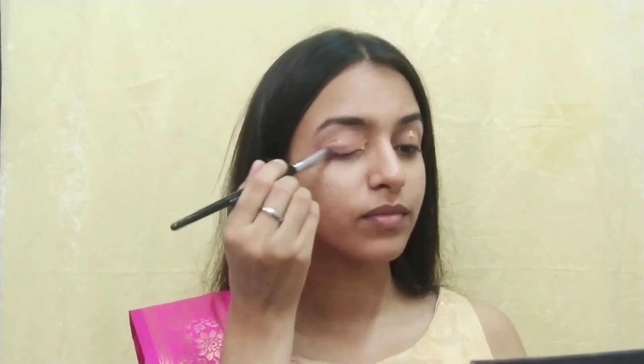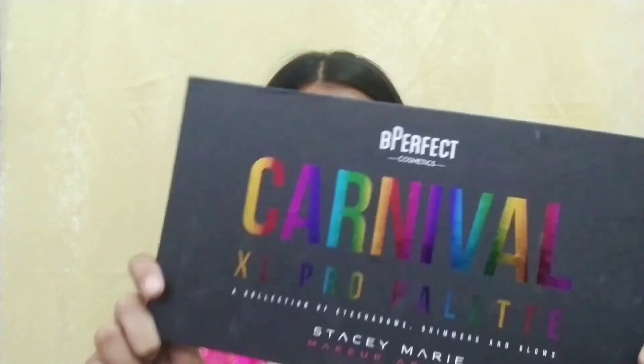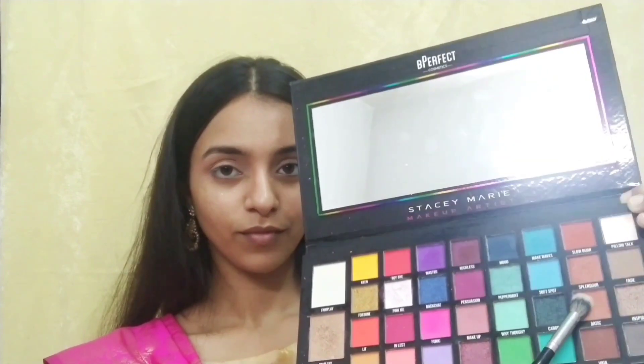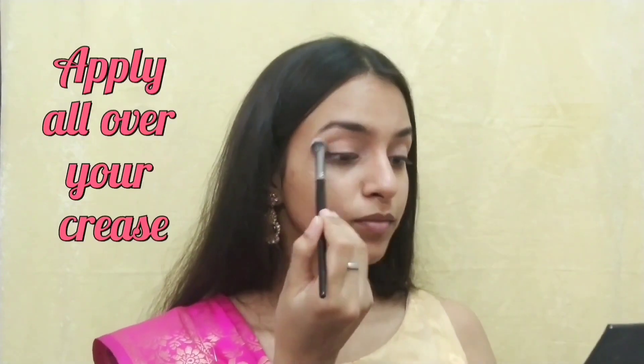For the eye base, I'm using P. Louis eye base. Gently apply the eye base all over your lid with a lid brush, and then blend it with a Beauty Blender. I'm using the Be Perfect Carnival eyeshadow palette.